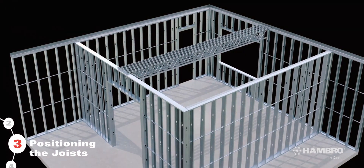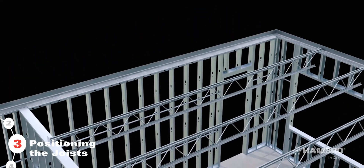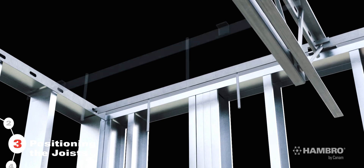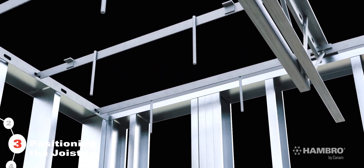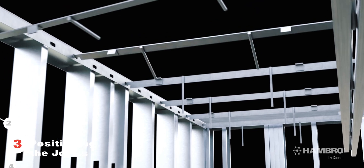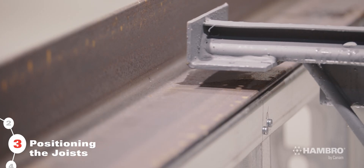Hambro offers large spans up to 43 feet. Position the joists as follows. Step 1: Lay the joists on the bearing surface according to the installation drawings. Prior to fastening the joist, insert one roll bar at each end of the joist to ensure that proper spacing is achieved and that the standard roll bar will fit and lock into the notches in the top cord. Step 2: Fasten the joists to the bearing surface.